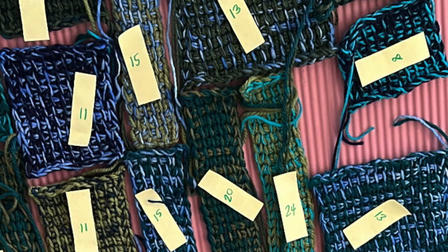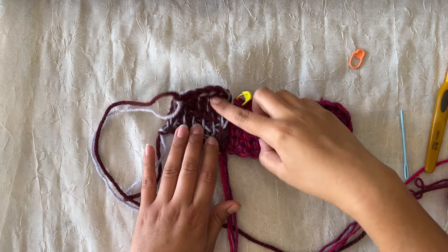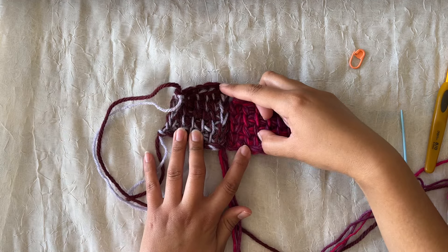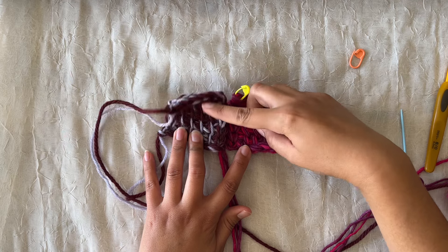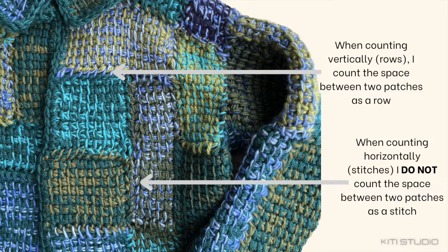The numbers you see are row counts, just to see if I could make a shape a certain height — which kind of helped and kind of didn't, because the yarn weights were varying. For example the purpley patch is five rows tall and the pinkish patch is four rows tall and they're pretty much the same height, so row numbers were really just ballpark figures. When counting rows up and down I counted the space between patches as a row, because gravity would tug at it and create a small gap. Side to side there wasn't as much of a gap so I didn't count it as a separate stitch.